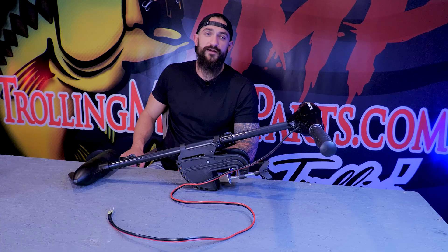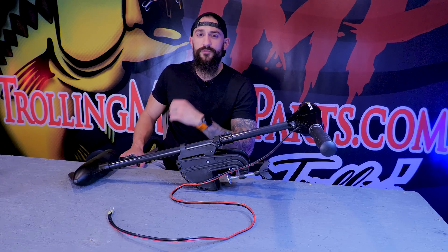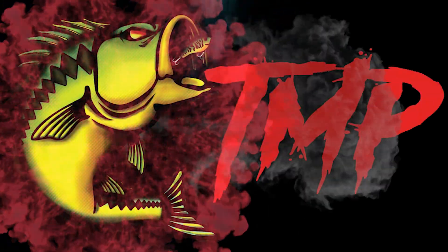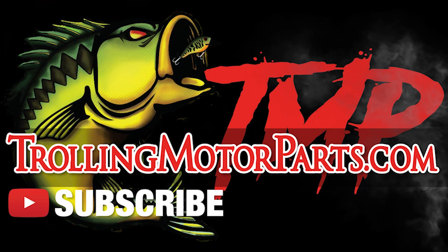So that covers it for the five-speed rotary switch replacement. If you guys need to pick one of these up, I'll have a link in the description below. If you found this video helpful, make sure to give us a like, subscribe and keep trolling. I'll see you next time.